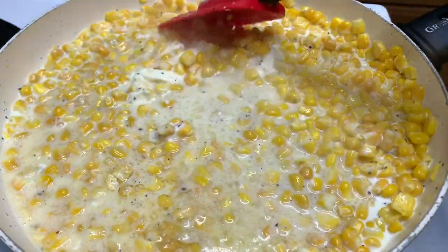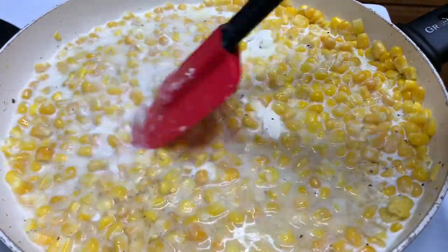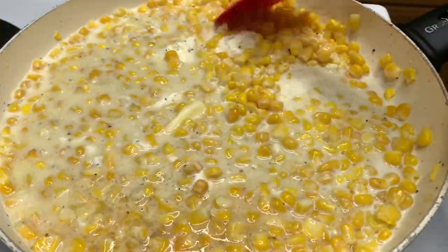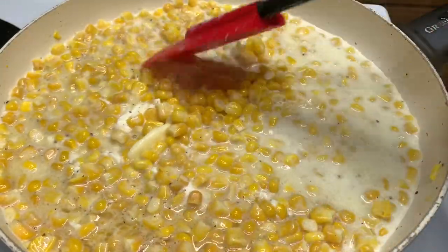This dish is best with fresh corn, but I wasn't doing that today so I just bought some frozen corn because it's good this way too. But yeah, it is best with fresh kernel corn.